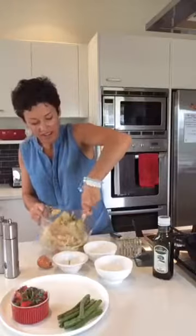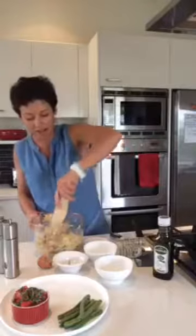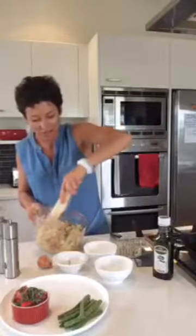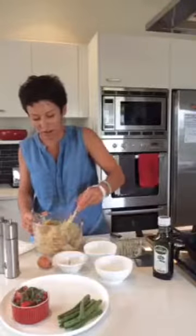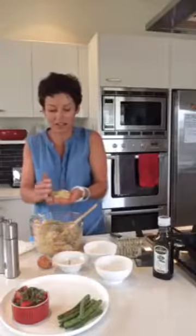It's quite a soft mixture. I've got my element heated up with some oil in a heavy-based fry pan — just turn that up slightly. The consistency depends on how moist your potatoes and kumara are. Then just form them into a patty like so and put them into the pan.